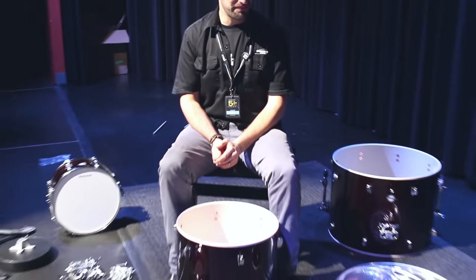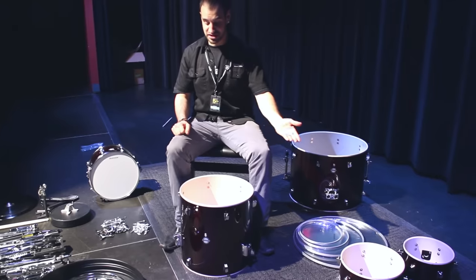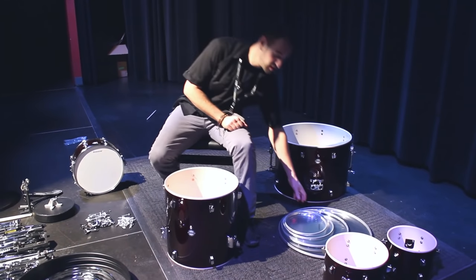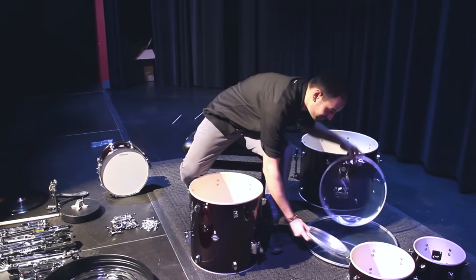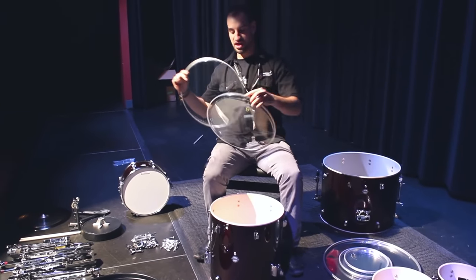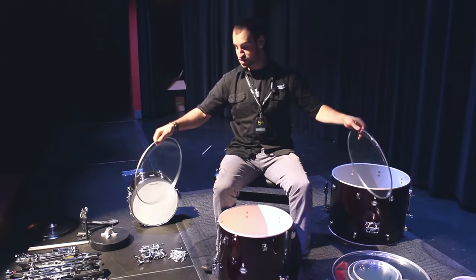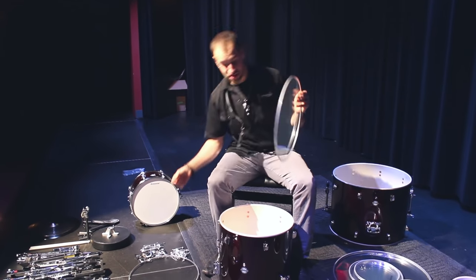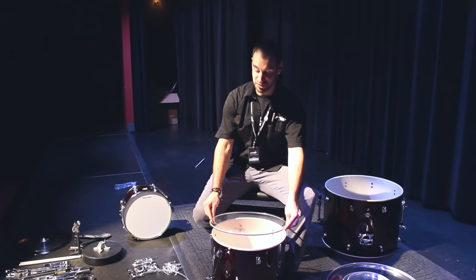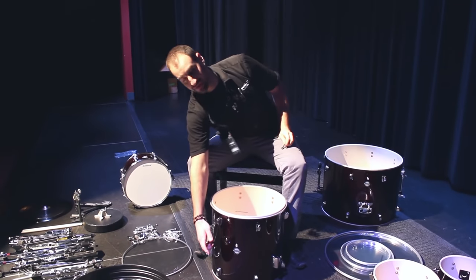What I have in front of me right now is the 16-inch floor tom. The 10-inch and the 12-inch are going to be put together the exact same way. So we'll start by grabbing the 16-inch drum heads. You'll notice that one of these drum heads has the Ludwig logo on it and one of them does not — most beginner drum kits are just like this. The one with the logo on it we're going to use as the batter head, which is the head that we're actually going to be hitting. I like to line up the name with the badge on the front.